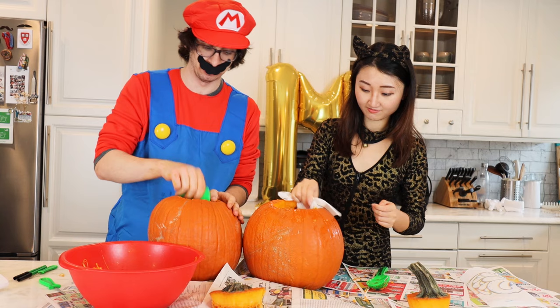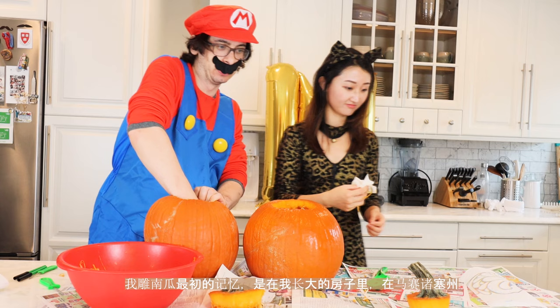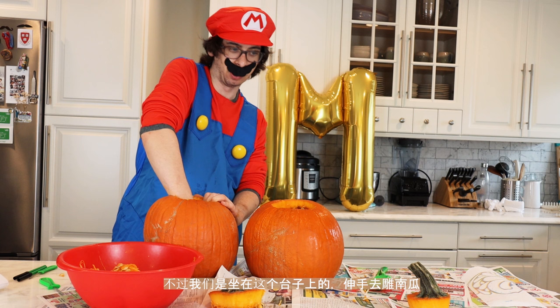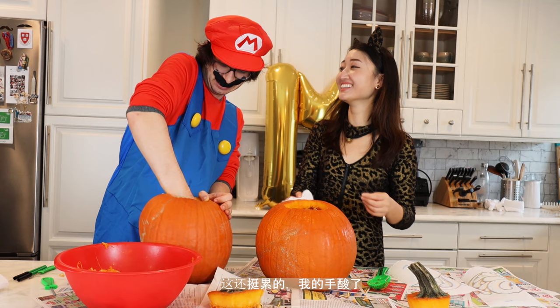We're going to get more pumpkins out. Let's try this scraping tool now for the sides. Now the pumpkin is shiny. My first memories of making a pumpkin actually go way back to the house I grew up in Massachusetts, where we had a similar island like this. We would carve the pumpkin with my dad and my two brothers. It's a workout — my arm is getting a little tired here.